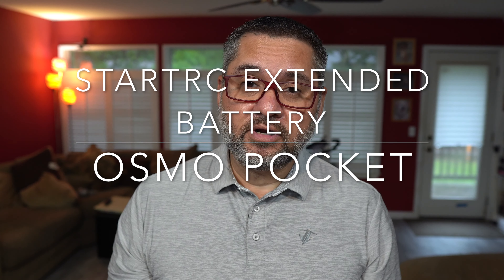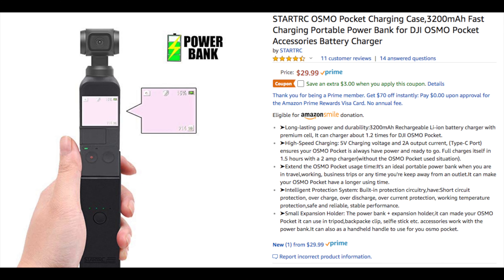Hey guys, Garny here. How you doing today? Checking in with you. Look what I've got here — I got the StartRC 3200 mAh battery for the DJI Osmo Pocket.